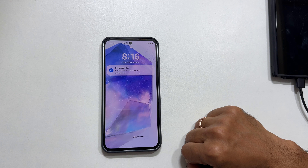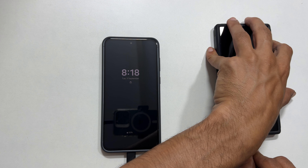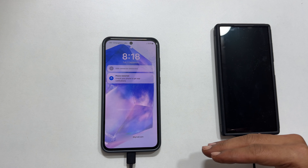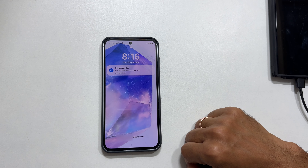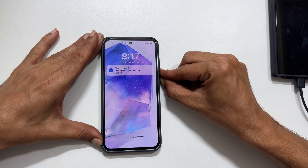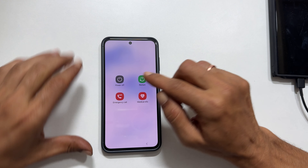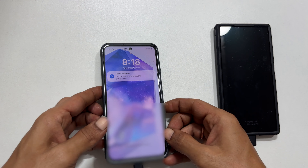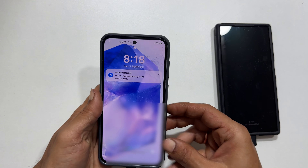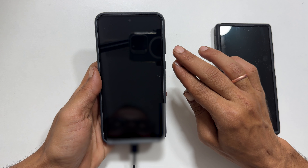First, connect your Samsung Galaxy A55 or A35 to a computer or another Samsung Galaxy phone using a USB-C cable. Ideally, use the cable that came with your phone. Since your phone is locked, we will need to perform a forced shutdown, as without the screen unlock password it will not allow you to shut down directly. So press and hold the volume down and power button simultaneously until the screen goes black.